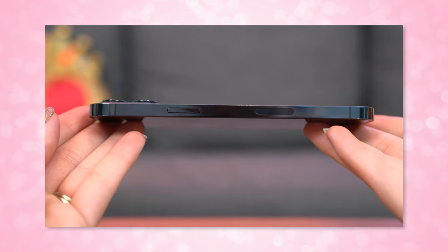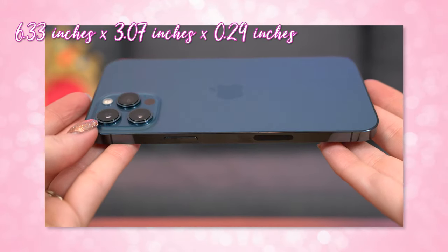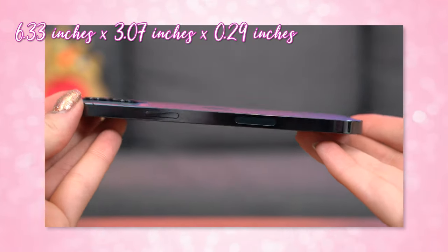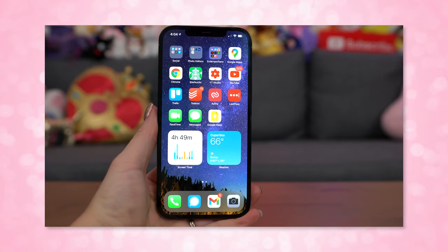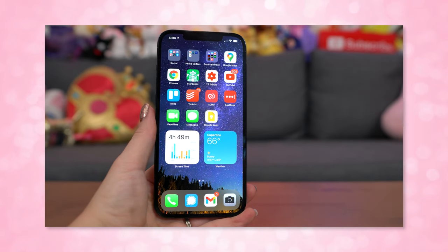The Pro Max weighs a little over 8 ounces, which means it weighs less than the Z Fold 2 but is heavier than any other phone I have in hand this year. It's also bigger at 6.33 inches by 3.07 inches by 0.29 inches. The size is pretty similar to the Pixel 3 XL my husband has, so when I held it, even with my smaller hands, I thought it's not as bad as I thought. I've already held phones of similar size, so this form factor is not out of the question, but I would not put a bulky case on it — I'd rather keep it as slim as possible since I already have to use two hands.